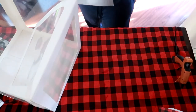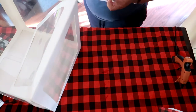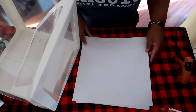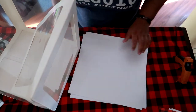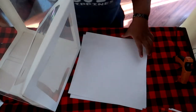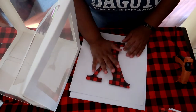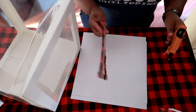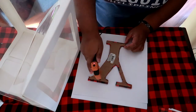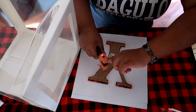Now that we have our letter done, we're going to use a pack of cardstock sheets that I got from the Dollar Tree. If you are covering all four sides of your balloon box, you will need to get two packs of sheets. This is just a 4x10 cardstock sheet. We're going to take our letter that we covered and hot-glue it down to one of the sheets — this will be one side of our balloon box.